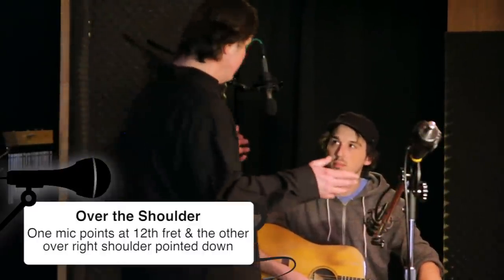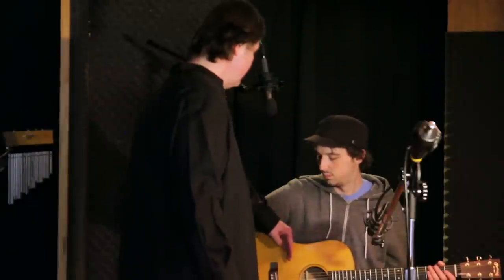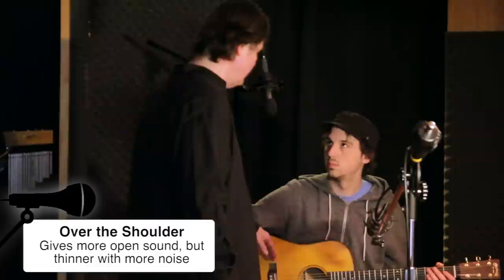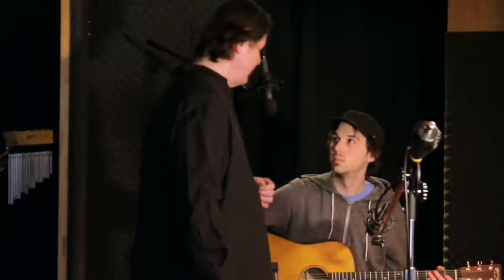Okay Chris, here's the second way. This is going to look kind of strange if you're not used to this one. It's the same microphones, but this one is still pointed at the 12th fret when you're going to play. The left microphone is over your right shoulder and it's pointed down right at where the other microphone is pointed — kind of right at the curve on the guitar, somewhere between the hole and the fret. Everybody's got conflicting opinions whether it's more toward here or toward there, but that's the way it's done.